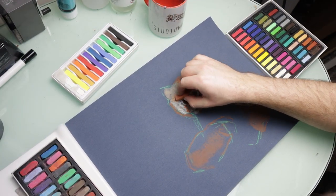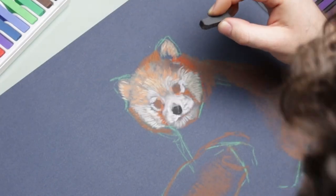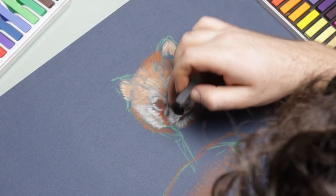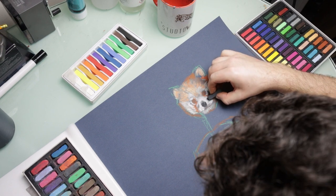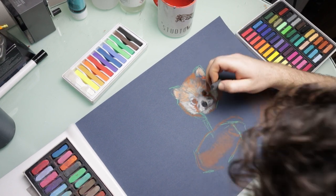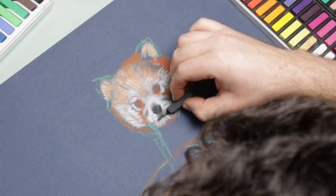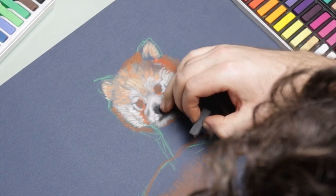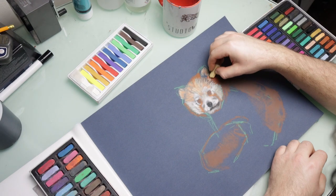I actually found that using this technique of building up lots and lots of layers, the pastels and the appearance of the drawing started to get a little bit dusty, a little bit chalky. So I think for future pictures I might have to use a pastel fixative between layers to try and remove that chalky looking texture and to stop it looking muddy, and to stop those colors underneath being transferred to the lighter colors I work with over the top.